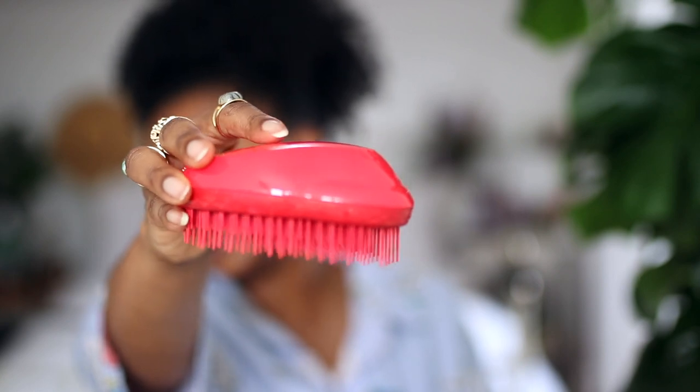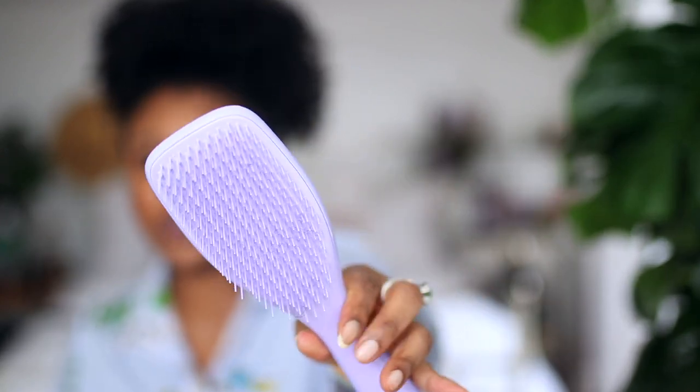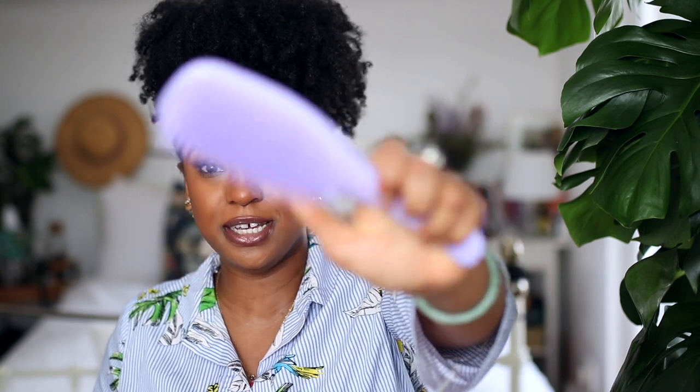Then because people loved it so much, she developed her version of it, which is wider and better and nicer — and I don't have it. So I still use my Tangle Wrangler. I've also been using two Tangle Teasers. These are both Tangle Teasers — this is the one for Afro Curly Hair, which has the multiple teeth layers. And then I've got the Naturally Curly Tangle Teaser, which is developed for kinks, curls and coils. It's essentially the same thing but with a handle, and I very much love the fact that there's a handle on it.